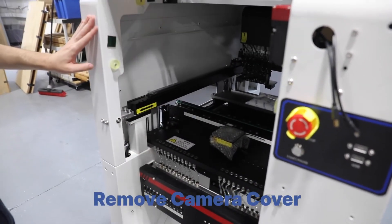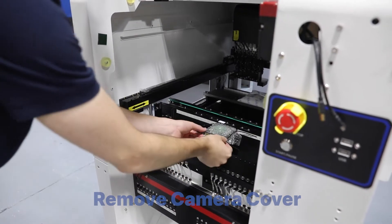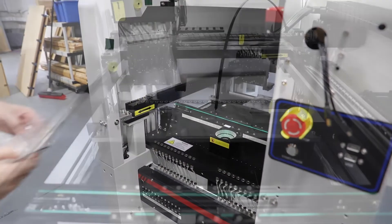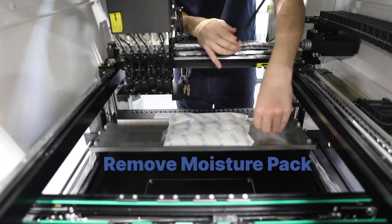Open the front door and remove the cover on the camera towards the front of the machine. Remove the moisture pack located near the back of the machine.